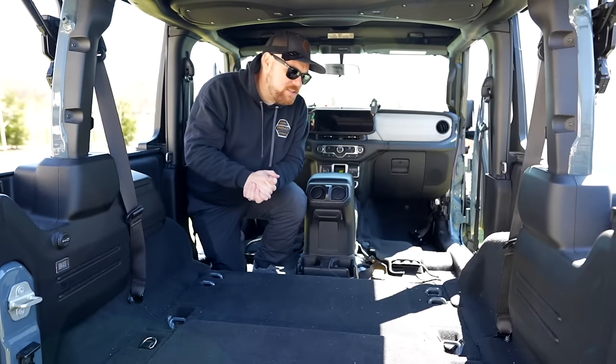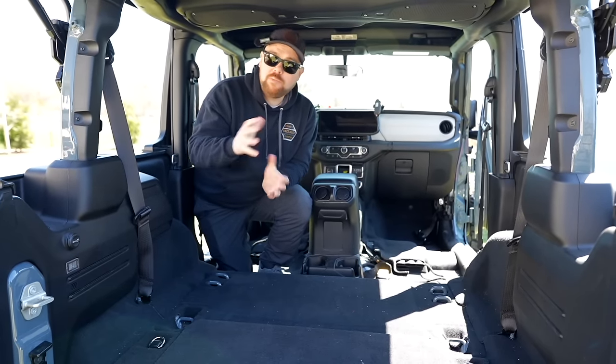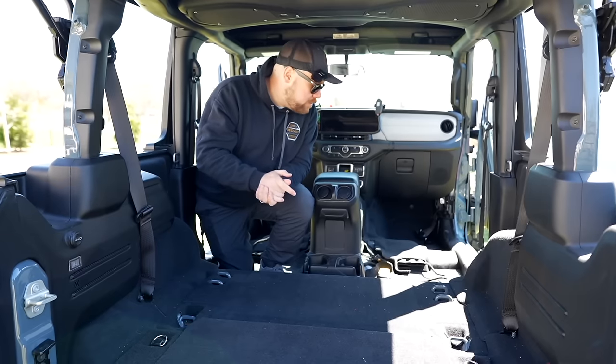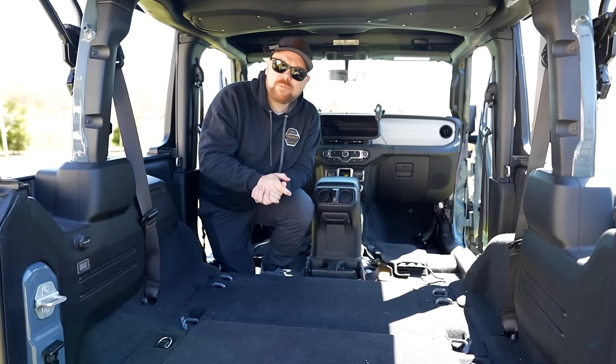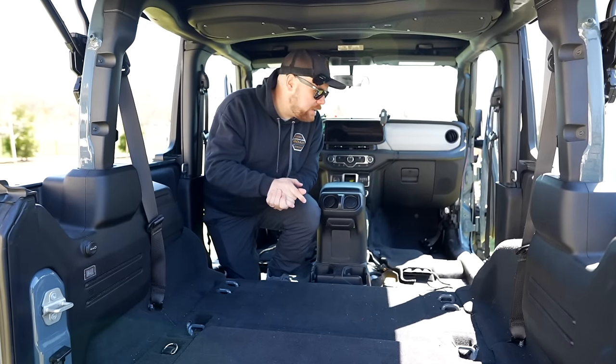We did remove the seat, so don't think that you need to do that. You do just need to remove the four bolts so you can move your seat around. If you're going to remove the seats, I'd recommend a professional or you disconnect your battery, but you don't need to. That's just an extra step we took just to show you how to film.